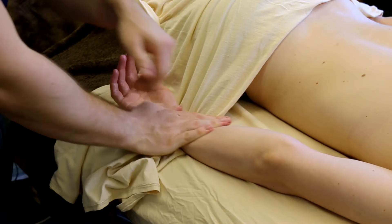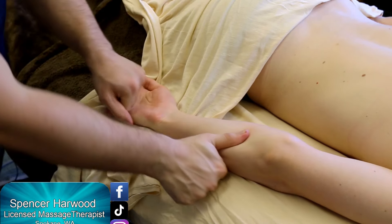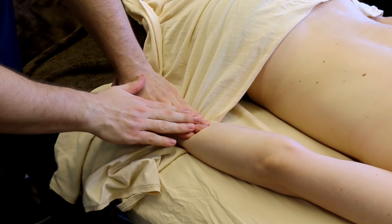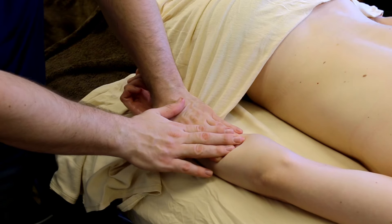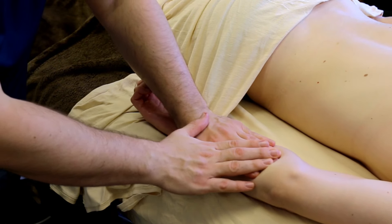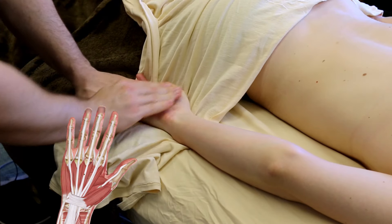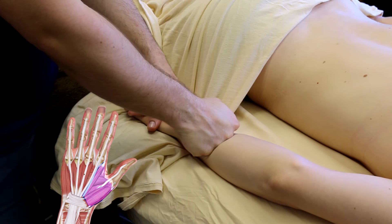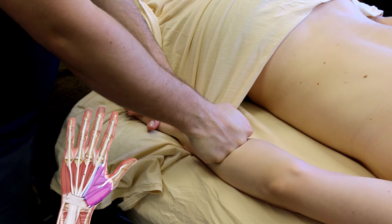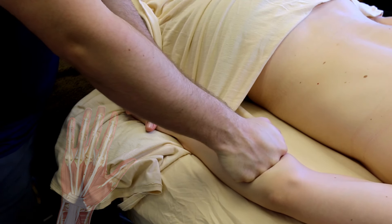What's going on guys, Spencer here with Agent Massage, back with another video. Today we are doing a thorough hand massage with a little bit of forearm work as well. In this hand massage I'm going to show how to work into the nooks and crannies of the carpal bones and the hands, and then working over to the thumb pad and really how to work all of these intricate areas that can often get overlooked in a massage.